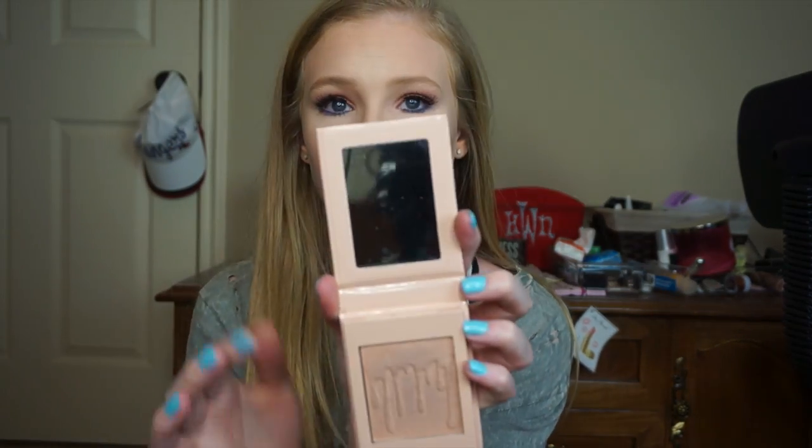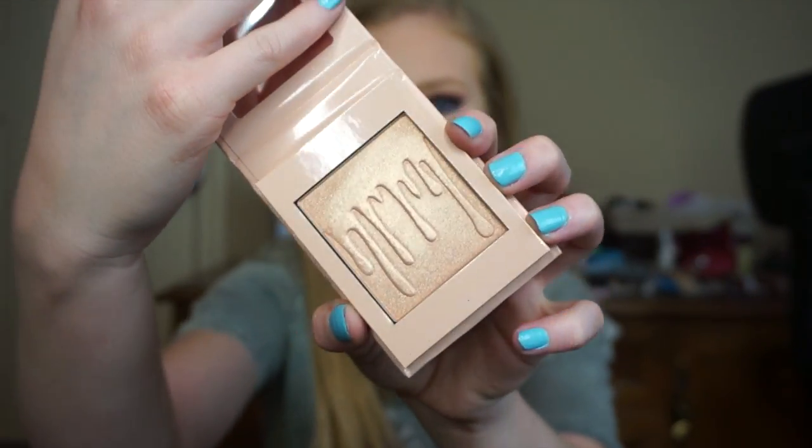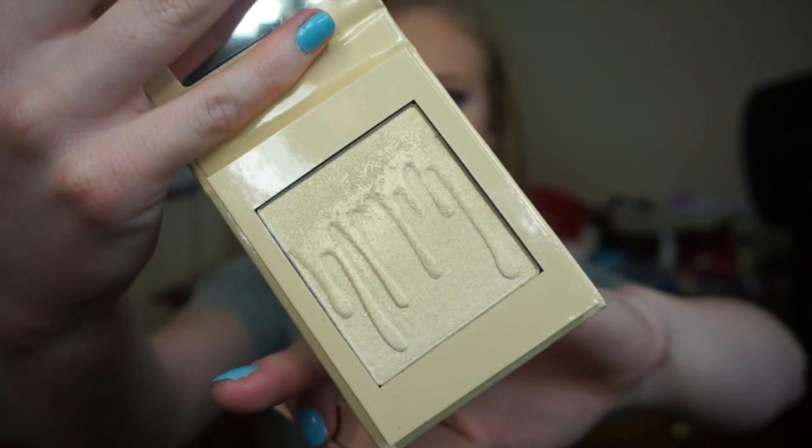This is what they look like inside — they come with a mirror. Here is what the actual pan looks like. It has the signature Kylie drip, which is super pretty and fab. Here is the other one, the French Vanilla shade — that's gorgeous. I actually used the French Vanilla one in my makeup today right before filming. It's super pretty. I thought French Vanilla is more of a whitish with a hint of gold, which I thought would look better with the eye look I did rather than the Cotton Candy one that has a hint of pink.